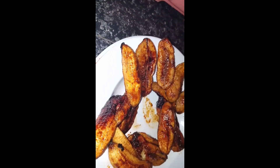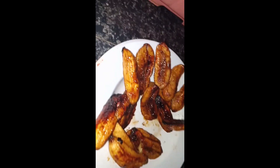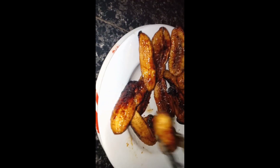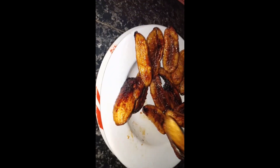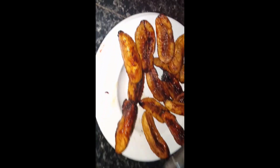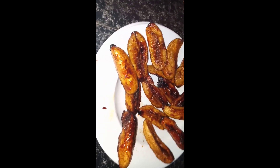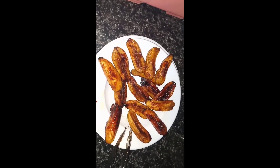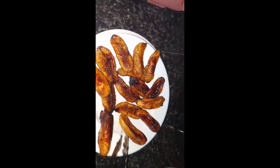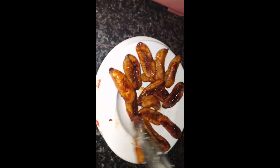Pag nakadikit kasi, medyo tagal lumamig. Gusto ko nang kumain eh! Palalamigin lang natin — ilang minuto para hindi mapaso yung dila natin. Mainit pa. Ayan na ang itsura ng ating banana Q, coated with sugar. Ready to eat na!